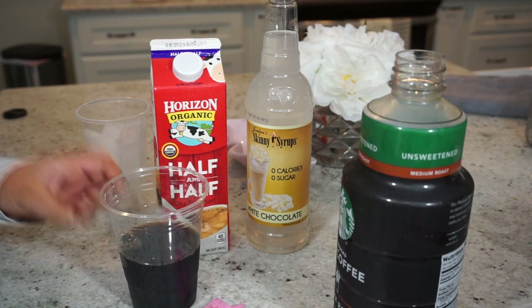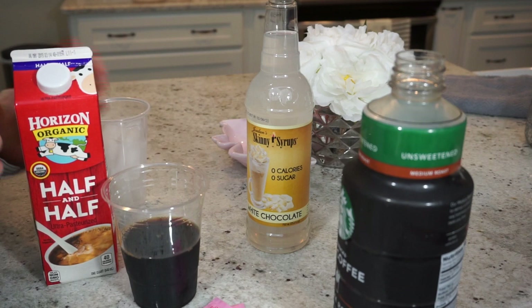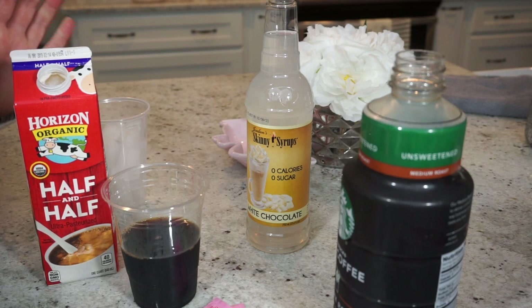Next I take my heavy whip — this is actually half and half today, I usually use heavy whip but I just don't have it. Heavy whip is zero carbs and the half and half is one carb, but it's really whatever you prefer. So today I'm going to be using the half and half.